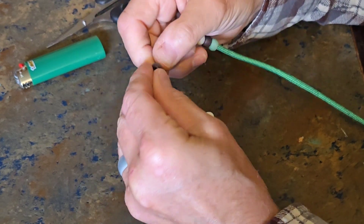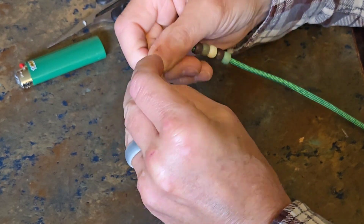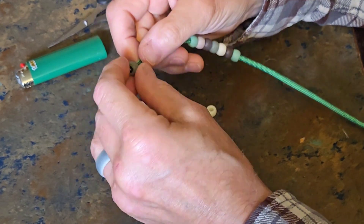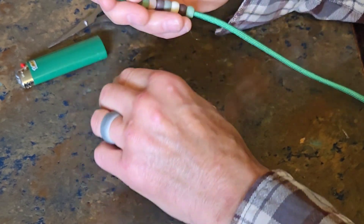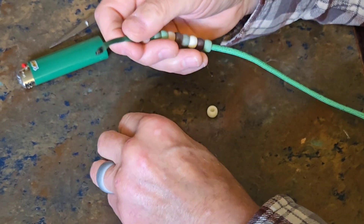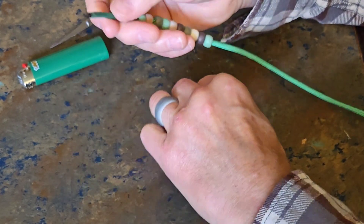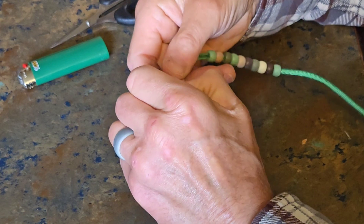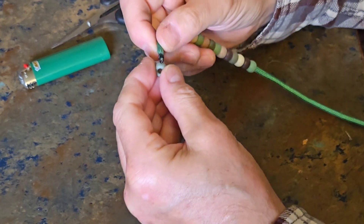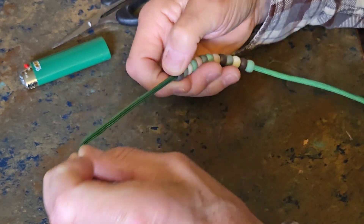Then thread on all 13 beads. I chose camo beads. You might want to take a blaze orange cord and brightly colored beads, or your favorite sports team colors — red, white, and blue, doesn't matter. Maybe you're afraid you'll drop them and lose them in the woods if they're green or brown. I personally just like a little variation and I love earth tones, so I made mine out of multicolored earth tone camo shades.